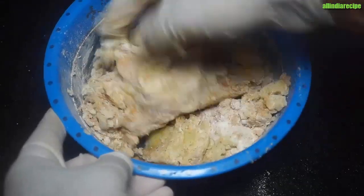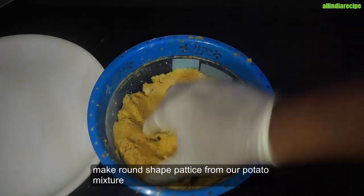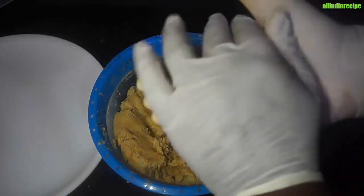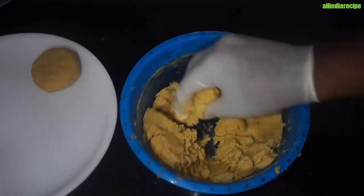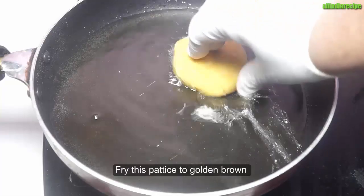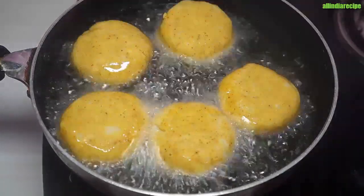We will mix it up. Chokha is easier to make and it will be easily mixed. It will give a crunchy texture in our potatoes. We will mix it up and make round-round potato shapes. We will make a portion with our hands into a round shape. Then we will fry it in a pan, adding the potatoes and frying them.